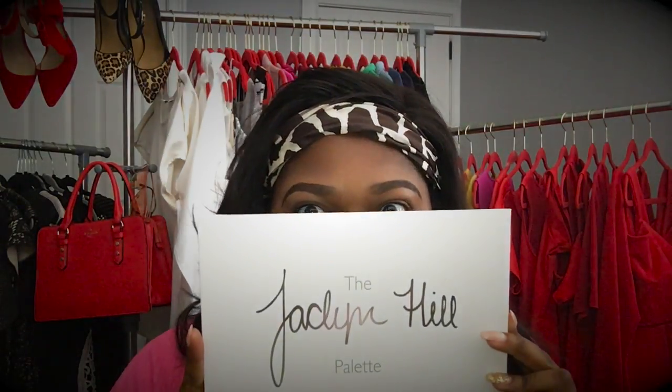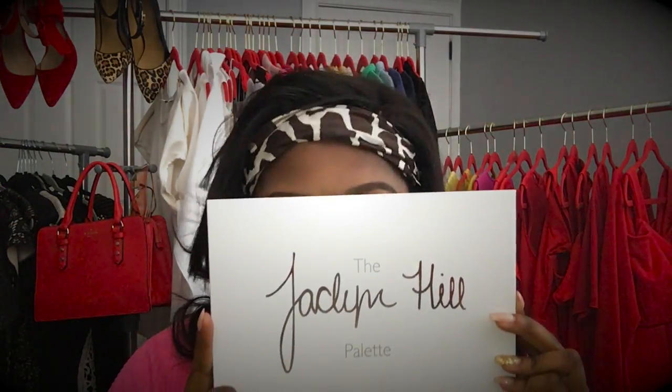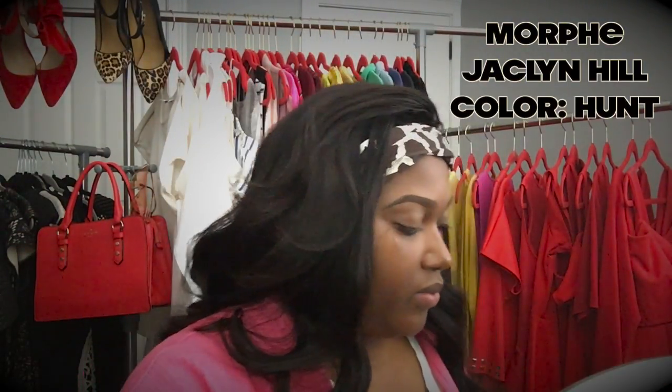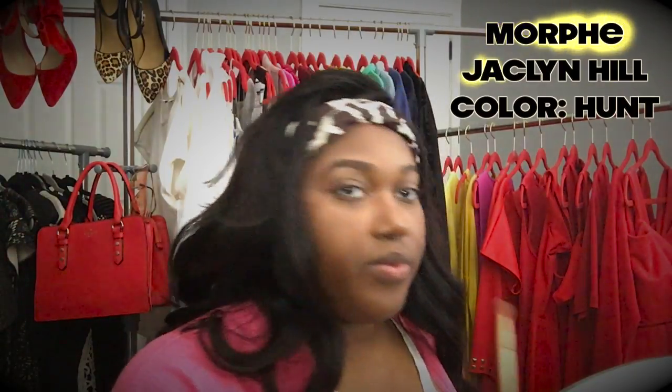Now I'm taking my Jaclyn Hill palette by Morphe and I'm going to take the color Hunt and apply it to the crease of my eye, and I'll be using a small round eyeshadow brush.